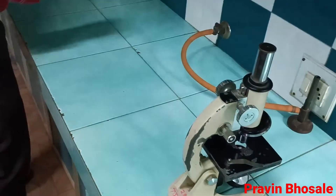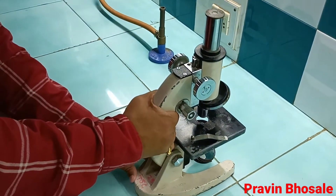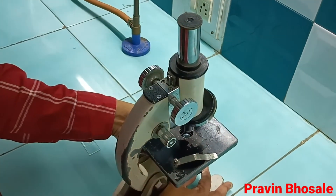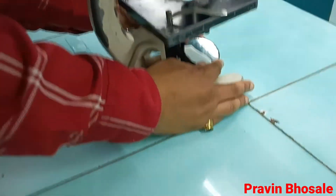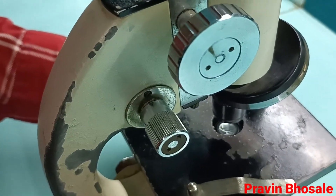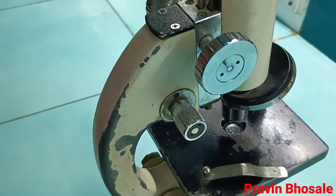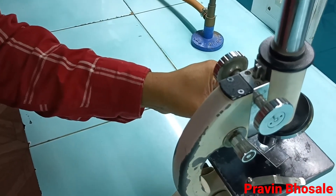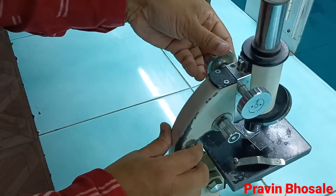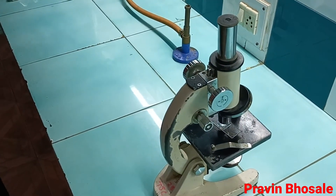First of all, I am adjusting the microscope — adjusting the mirror. This is the aperture, and below is the mirror. I am adjusting the light. You can see the light in the aperture. The lens objective should be 10x — you are observing under low power. Now place the slide, keeping minimum distance between the object and the objective lens.